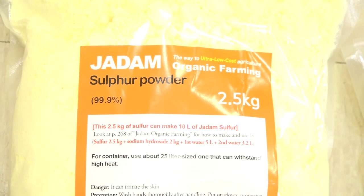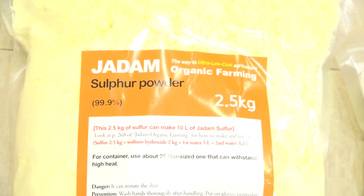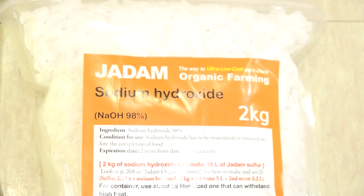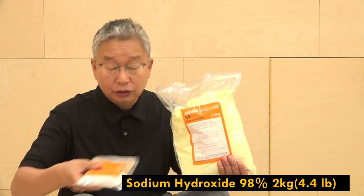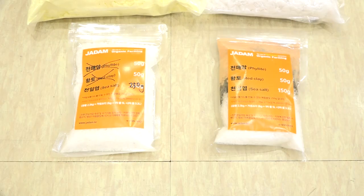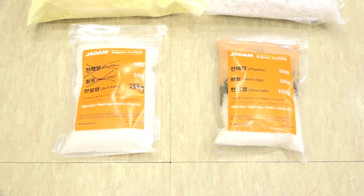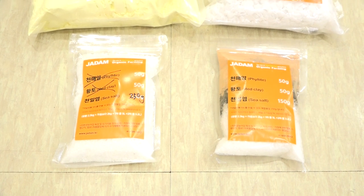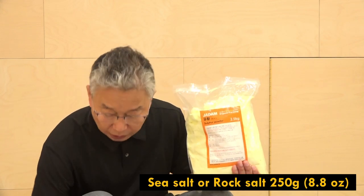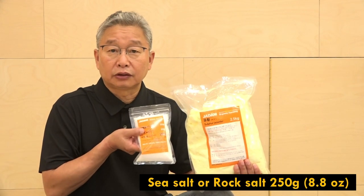For the ingredients: 99.9% pure sulfur, 98% pure sodium hydroxide, red clay powder, phyllite powder, and sea salt are needed to make JADAM sulfur. For foreign audiences, red clay powder, phyllite powder, and sea salt are optional ingredients for more mineral content in the solution. You can also replace those two ingredients with clay and rock powder.